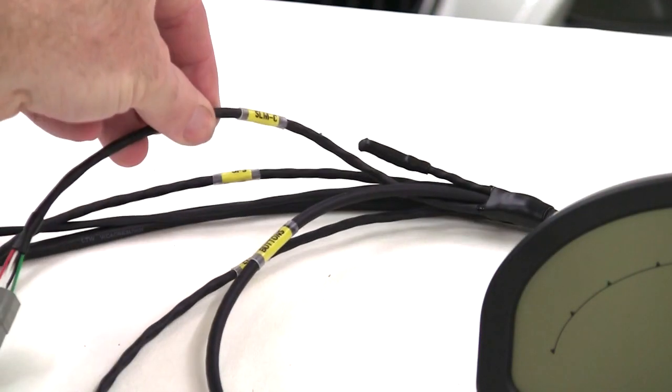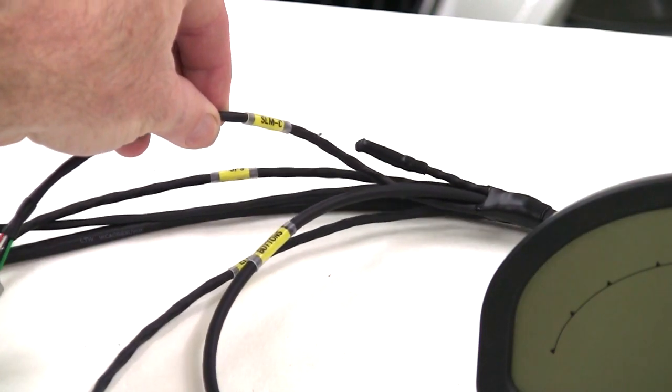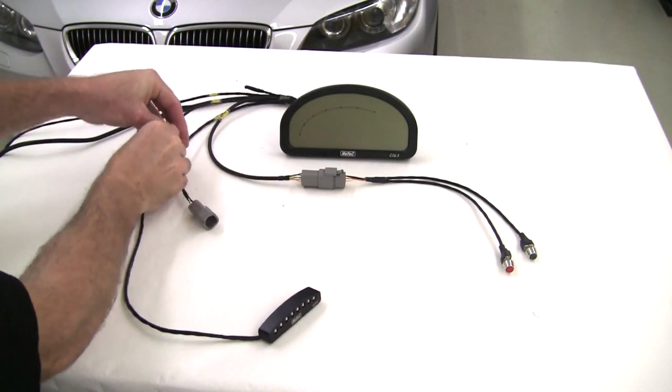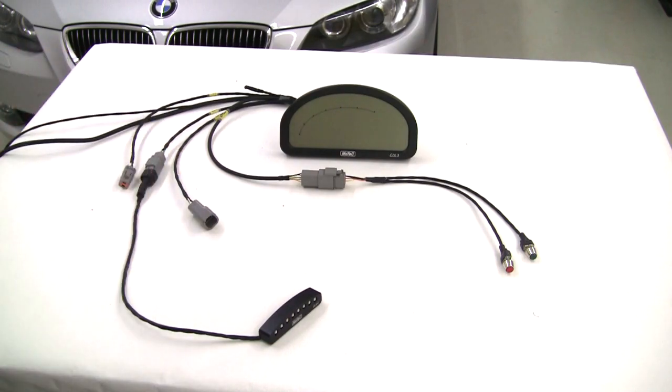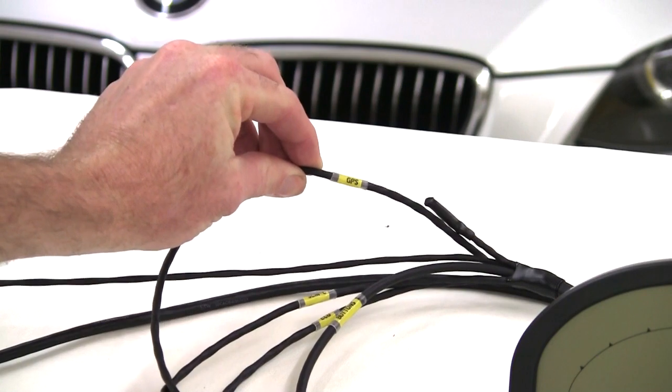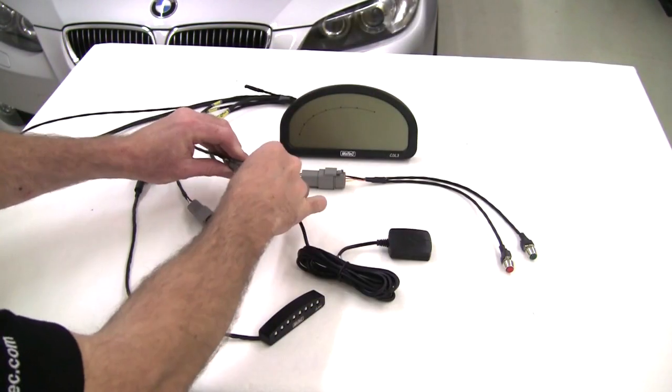The next devices to be plugged in will be the SLMC and the GPS. Special care should be taken at this point to check the labels to ensure that devices are plugged into the correct connector. If the GPS is plugged into the wrong connector and the kit is powered up, the GPS will most certainly be damaged.